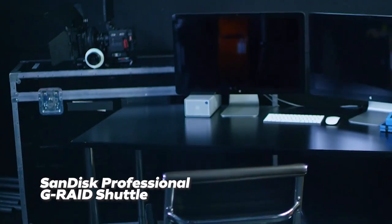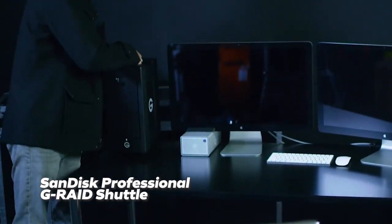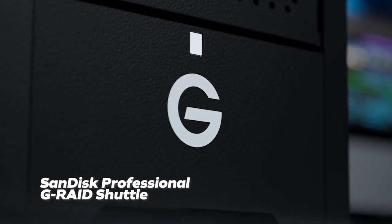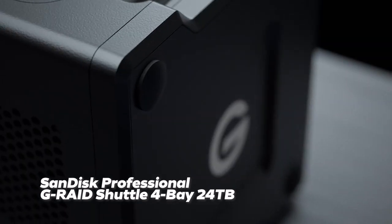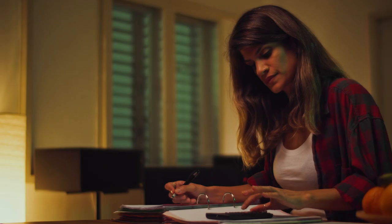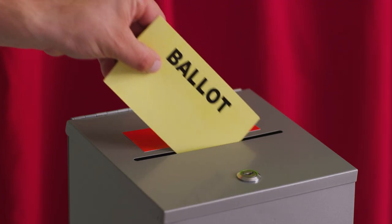In terms of RAID array enclosures, we've been using the SanDisk Professional G-RAID Shuttle RAID arrays for several years now and I totally recommend them. The 4-bay version with 24 terabytes will cost you $2,099. Purchasing storage is not exciting — it's kind of like paying taxes, getting your teeth cleaned, or voting in a general election. It's not fun but it's super important, so don't skip here.